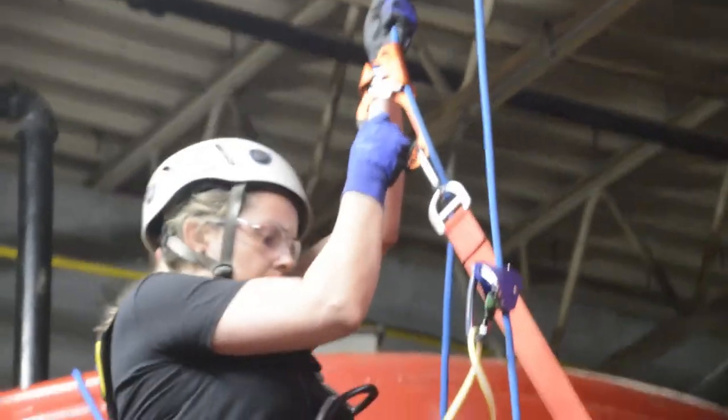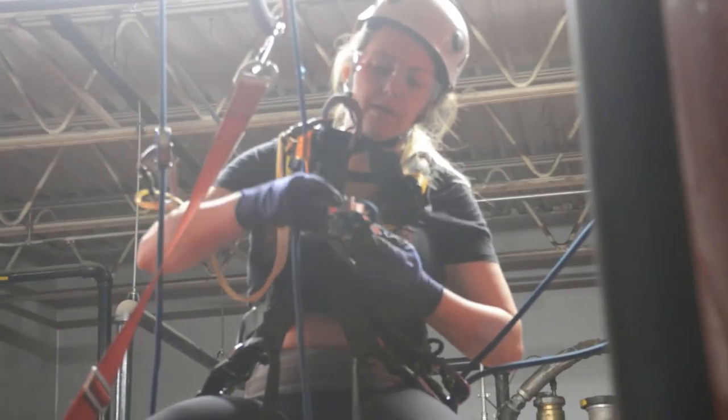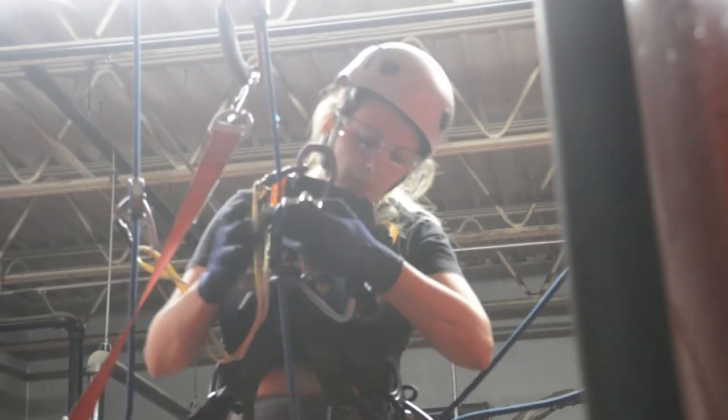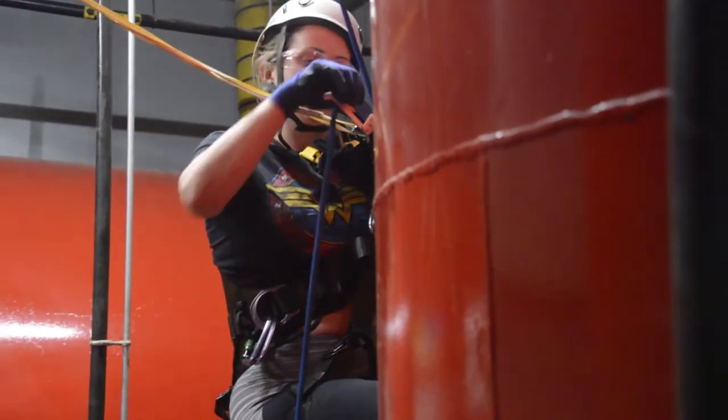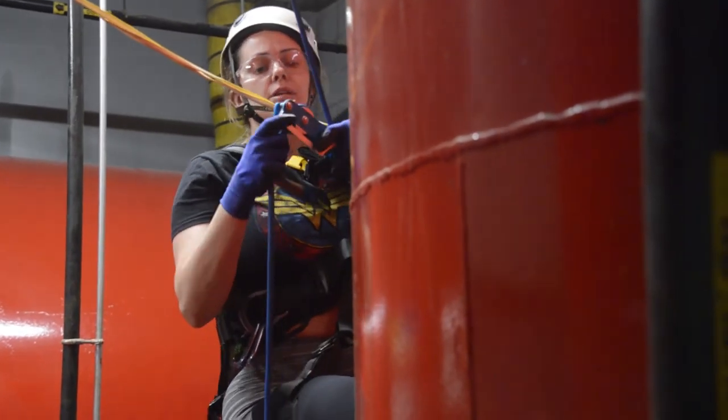In closing, remember OSHA requires fall protection when you're on a construction site and operating at six feet in height or more. But the most important thing I'd like to get across is whether you're going into a hole 50 feet deep or into a tank — which we at Comtank do constantly, sometimes being lowered 50 to 100 feet — the number one thing is to have a mitigation plan and to make sure that the point you're attached to makes sense.